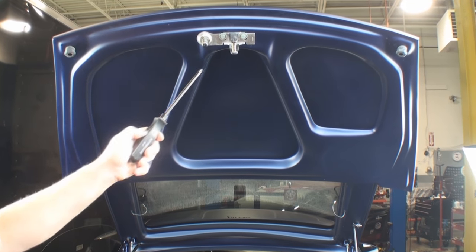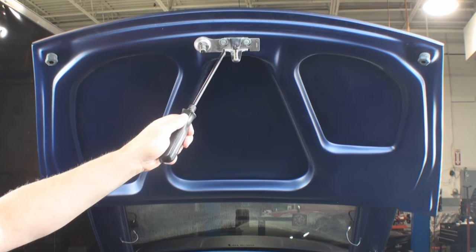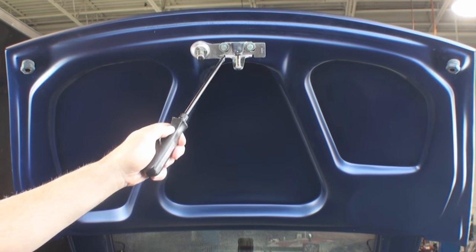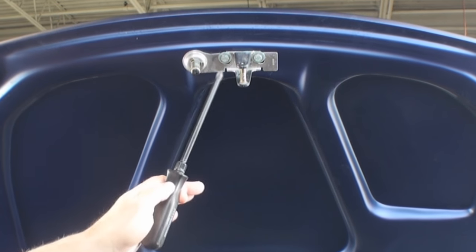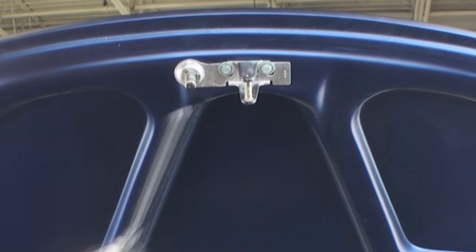Basically this latch has to be removed from your current trunk lid. Here is an adjustment to make sure it fits correctly, and you can see we have washers on it because it easily slides forward and back. Leave these bolts loose, set it down, make sure it latches, and then come back and tighten.